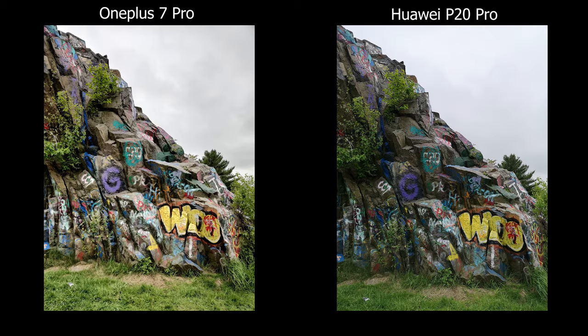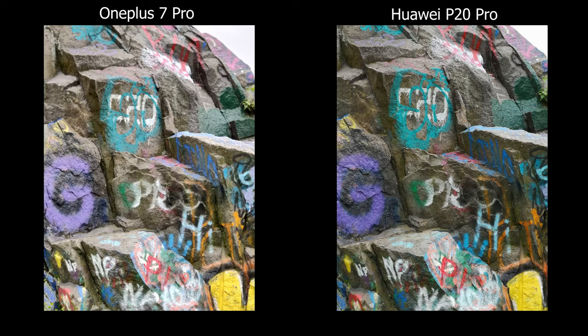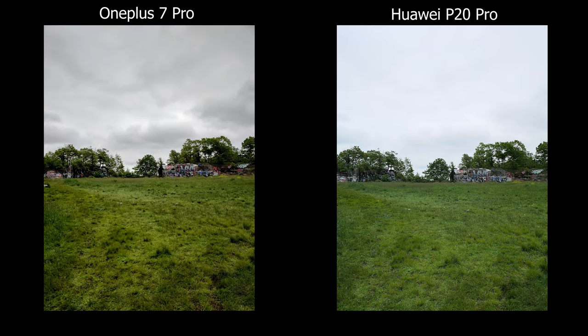For HDR, most of the pictures I see the OnePlus wins. You can see a lot more in the shadows, which are brighter, and the colors seem more vibrant. For highlights, you can see more clouds and the differences between the sky and the clouds, whereas on the P20 it all fades into one whole palette of white.